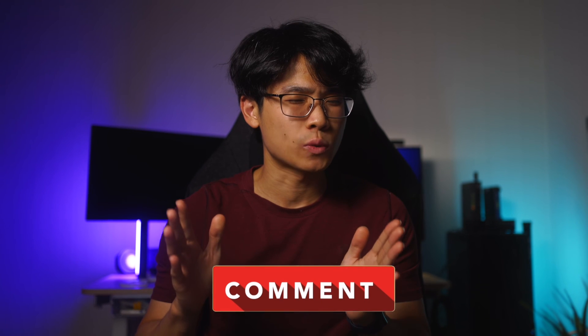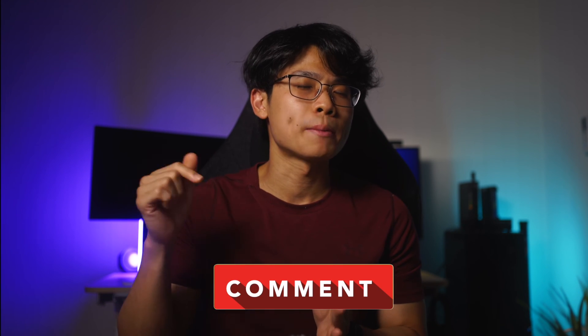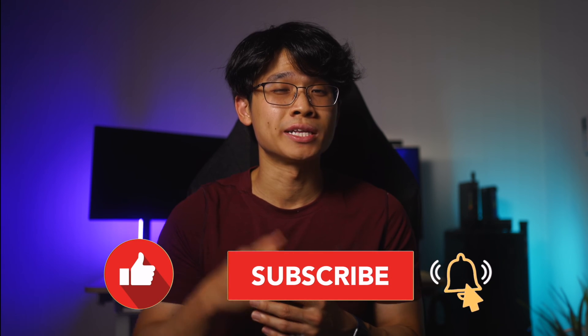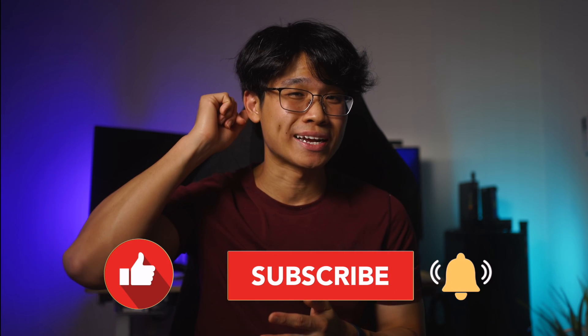If you have any questions or things you'd like me to test out, be sure to leave a comment below — I'll get back to you as soon as possible. As always, thank you so much for tuning in. My name is Ken and I'll catch you all in the next one. Stay safe, peace out, and bye bye.